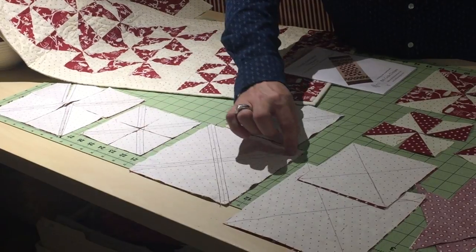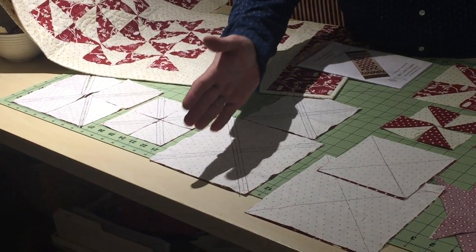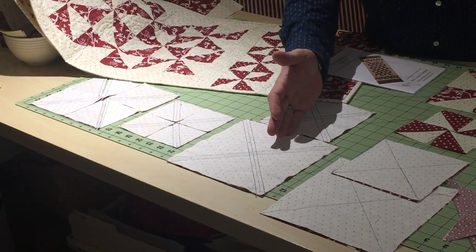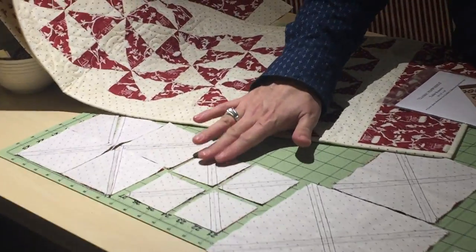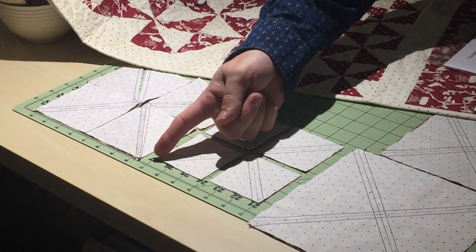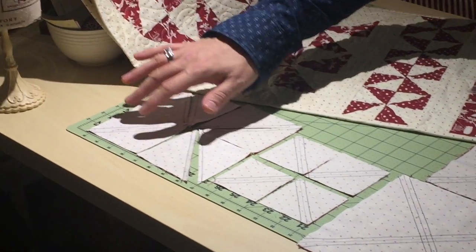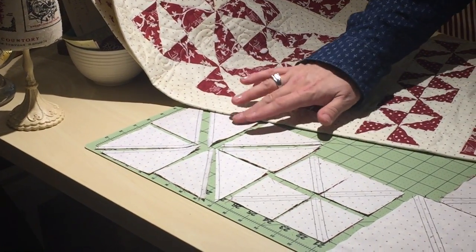Once my four seams are sewn on my squares, I'm going to cut through the middle of the squares this way and that way to end up with four of those portions. Then I'm going to cut on the pencil line, which will split these, and I will end up with eight half square triangles.